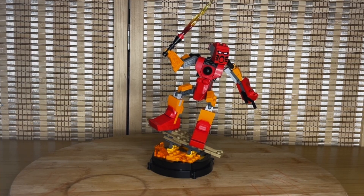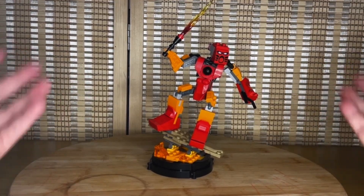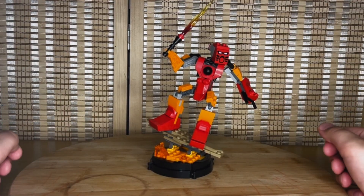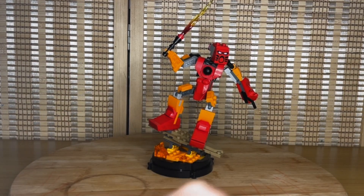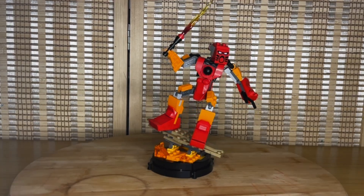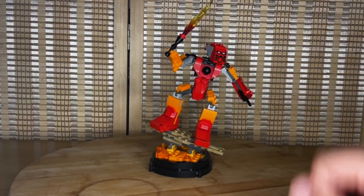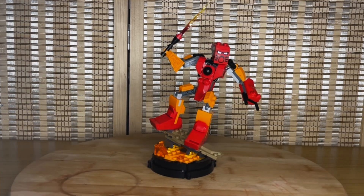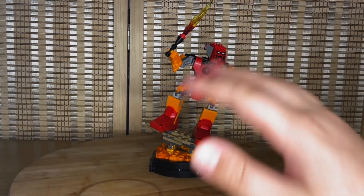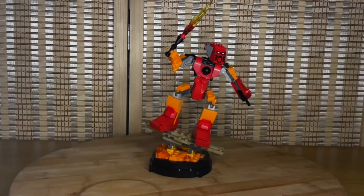It doesn't mean that if you're a Bionicle fan you should get this set and if you're a LEGO fan you shouldn't — Bionicle is LEGO, so it's for both. But it's mainly for Bionicle fans because there are a lot of references that Bionicle fans will get. I spent about an hour researching all the little references and Easter eggs for this video, just for all the Bionicle fans out there watching.